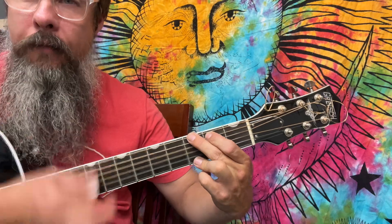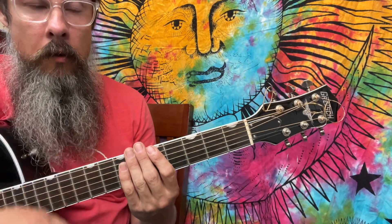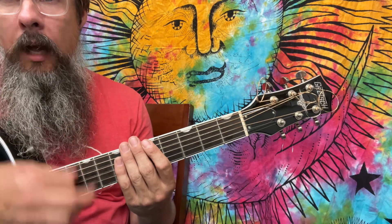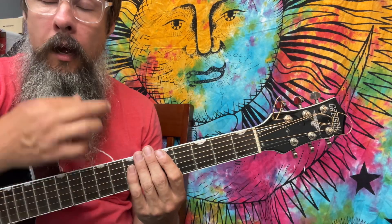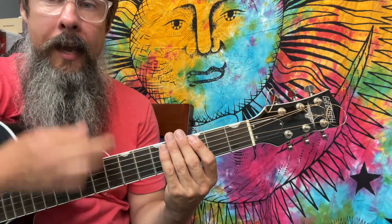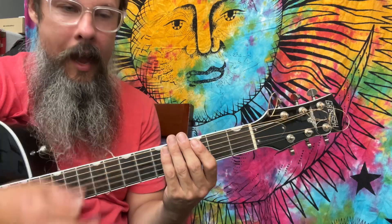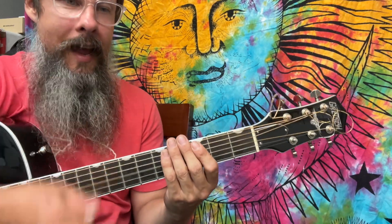So if you can move your hands fast enough, we're doing 16th notes — one E and a, two E and a, three E and a, four E and a. We're then going to give inflection or accents: one E and a, two E and a, three E and four E and a, one E and a, two E and a, three E and four E and a.